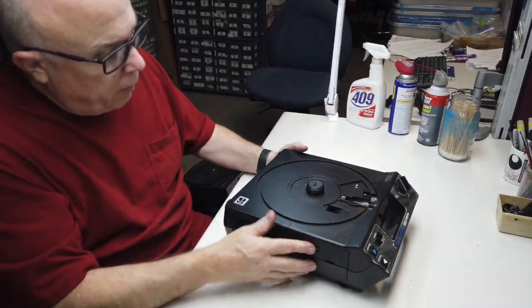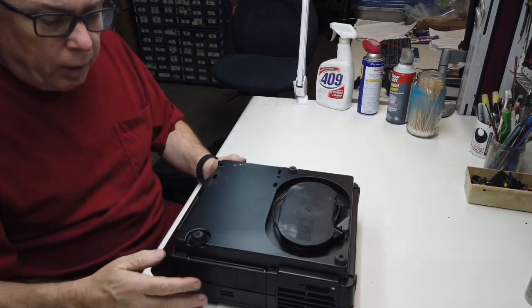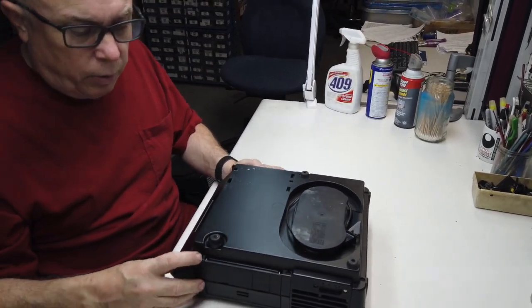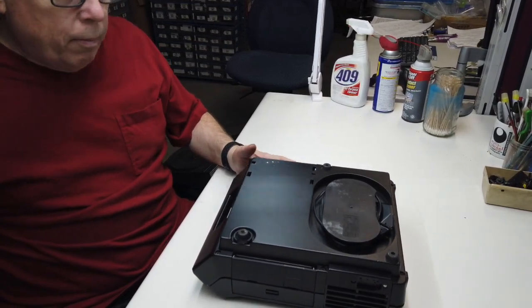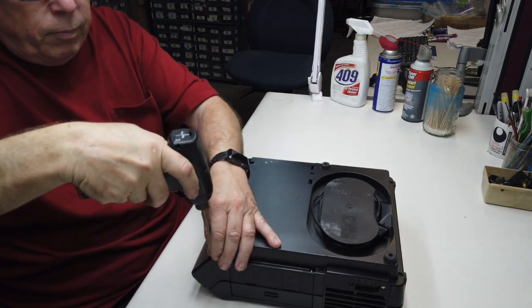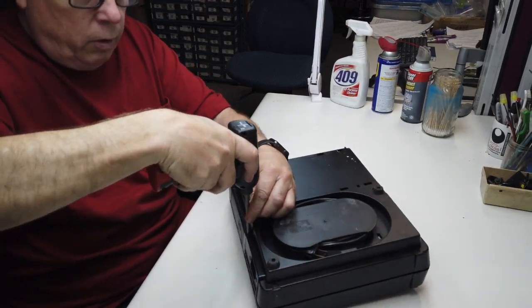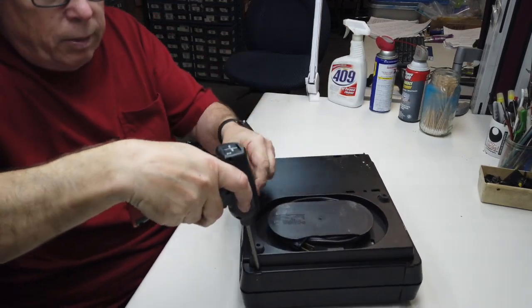First, go ahead and take off the six screws on the bottom. This particular projector is the older style, so we know it has Phillips screws, where the newer models have Torx. Six screws — they're all the same screw, so you don't have to worry about mixing them up.